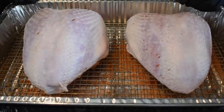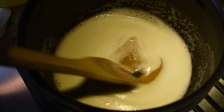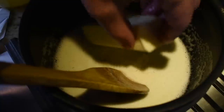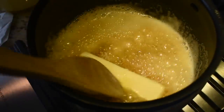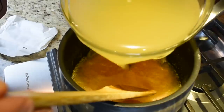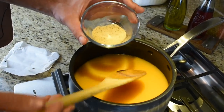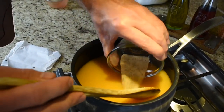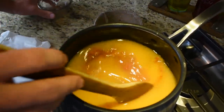We'll get these out in the morning and let them start coming up to temp while we get the pit fired up. To make this injection, you want to brown one stick of butter. Once you get it to that beautiful golden color, go ahead and add the second stick to cool it off. Then add your quarter cup of hot sauce, 32 ounces of chicken broth, a tablespoon of AP, and of course a quarter cup of your favorite barbecue rub. Let this simmer for about 20 minutes, let those flavors mingle, and it'll be good to go.